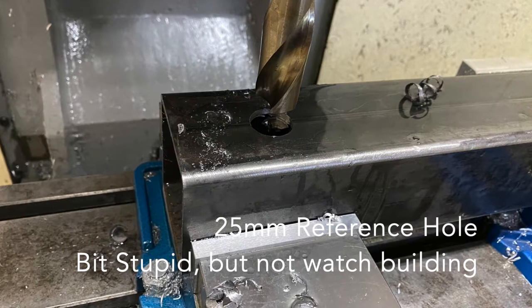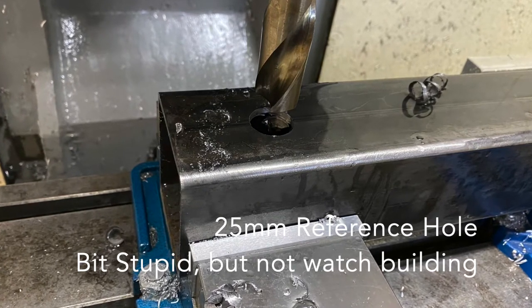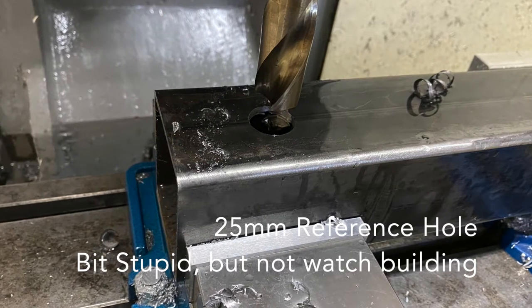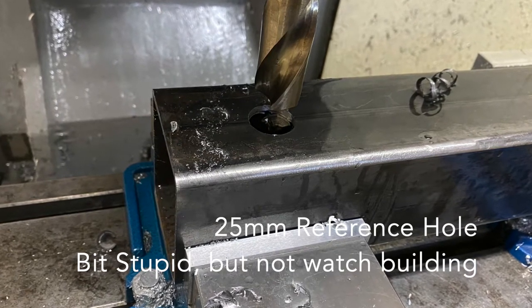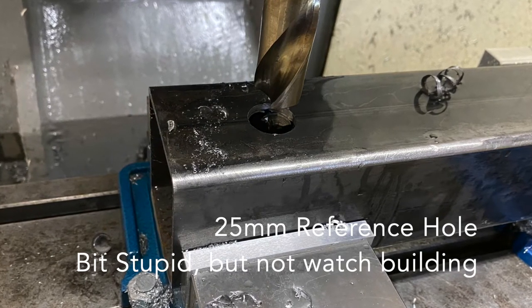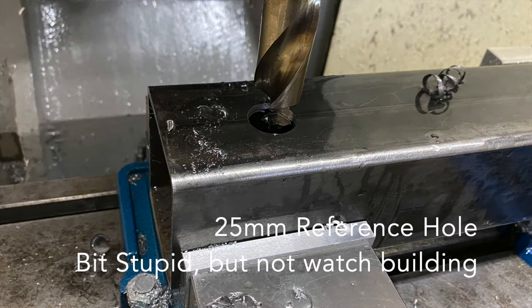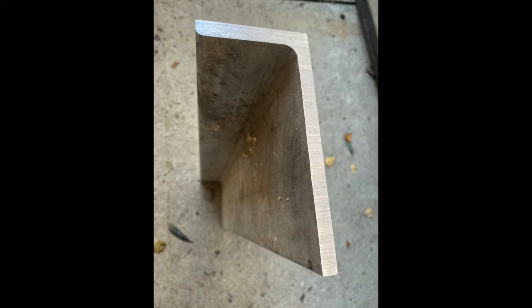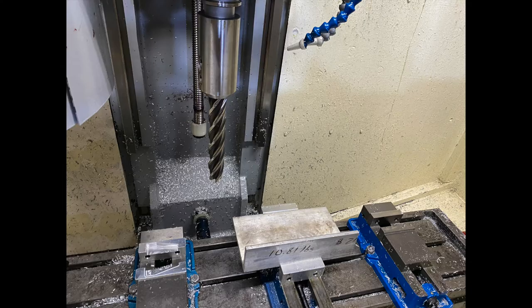This is my first stupid mistake. I should have used a 1-2-3 block or gauge block rather than the drilled hole. The drilled hole provided a reference, but it was crappy.